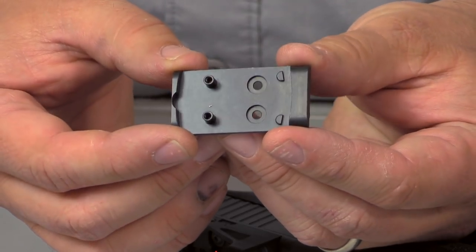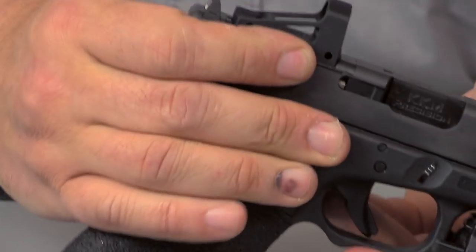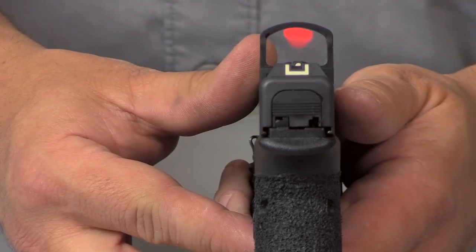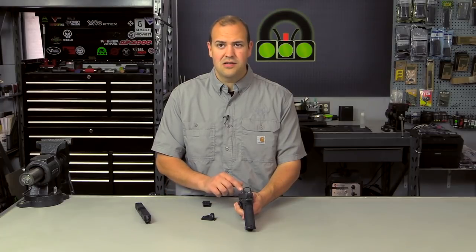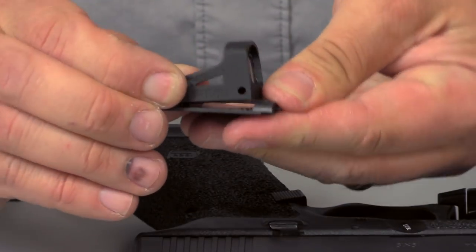We're also starting to see aftermarket options. This aftermarket plate from Shield specifically fits their RMS sight and is a really low profile mount. As you can see, it sits very low in the factory MOS groove. What's really cool is you can actually co-witness with the factory iron sights. It sits low enough where I can use the factory sights as my backup sights and still see the dot through the window. It's a really slick system — the Shield RMS with their low profile Glock plate.